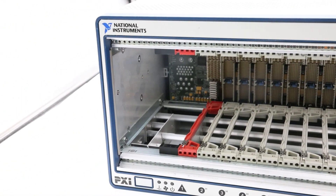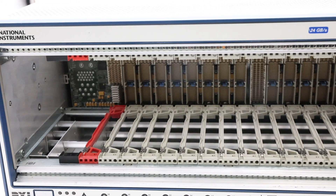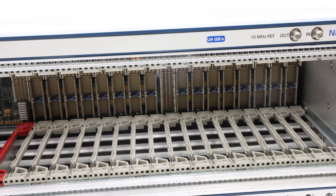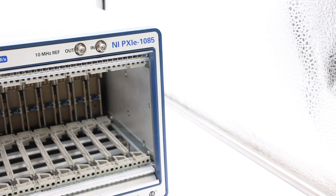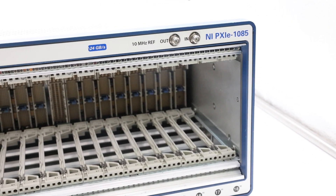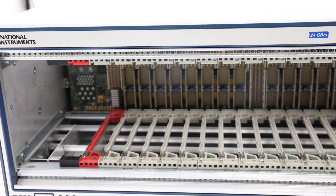It also incorporates all the features of the latest PXI specifications, including support for both PXI and PXI Express modules with a built-in 10 MHz reference clock, a PXI trigger bus, and a PXI star trigger for PXI modules. There is also a built-in 100 MHz reference clock, SYNC100, and PXI differential star trigger for PXI Express modules.